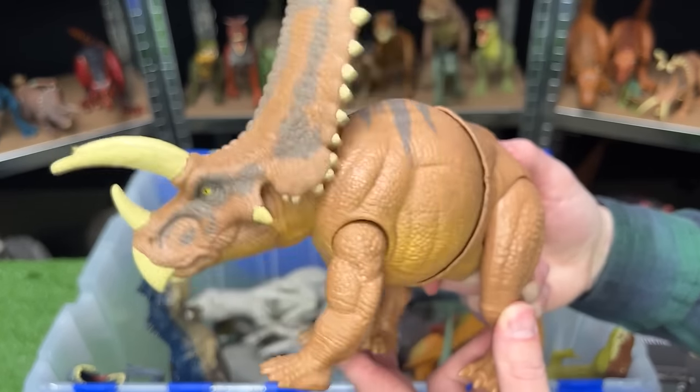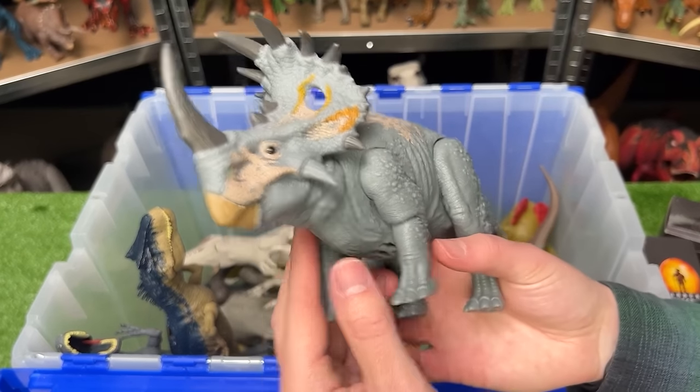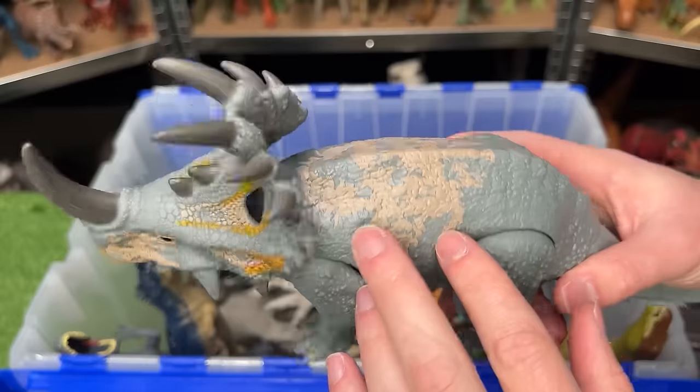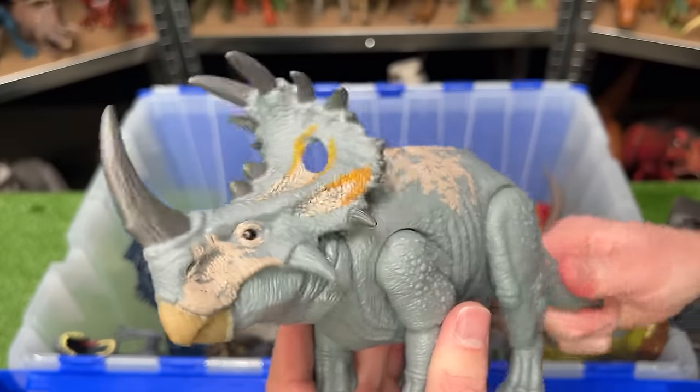Here's another herbivore figure — this is a Sinoceratops. Jurassic World has a few different versions of this figure. This is the light gray with some tan and yellow detailing, and it features an attack tail that moves its head.